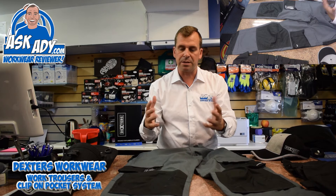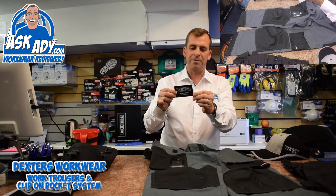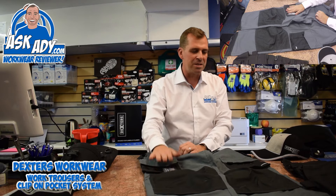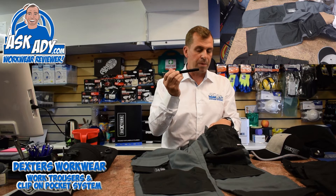On the right hand pocket you've got an ID card slot where you can put your Dexter's loyalty card, so if you use this online you can get yourself some discounts and some cheeky bonuses. On the left hand pocket you've got another bellow type pocket and on the front you've got little sub-pockets where you can put your screwdrivers, pencils, paint brushes, whatever you want — and you've also got a velcro flap so you can put your wallet in it if you want.